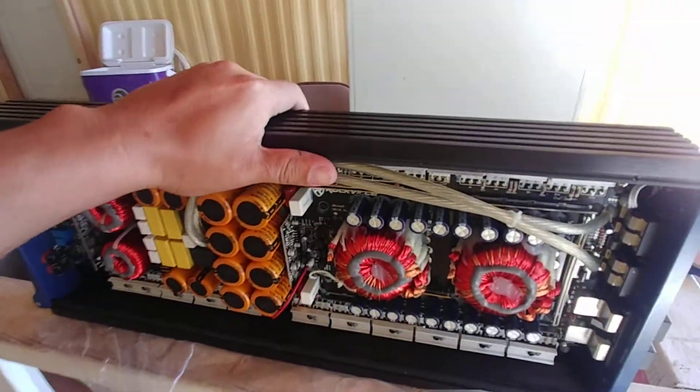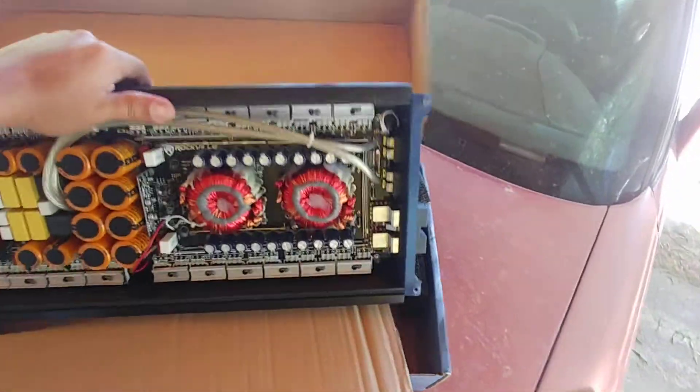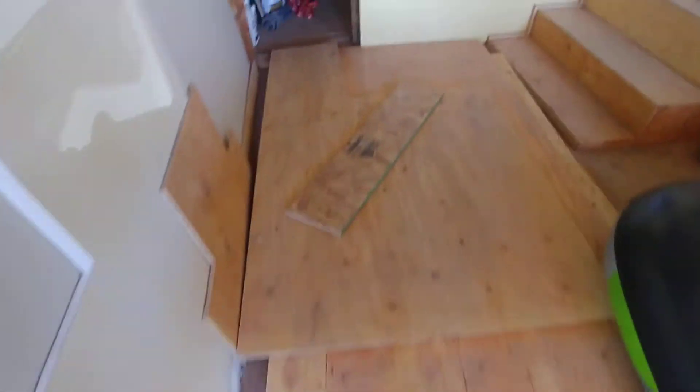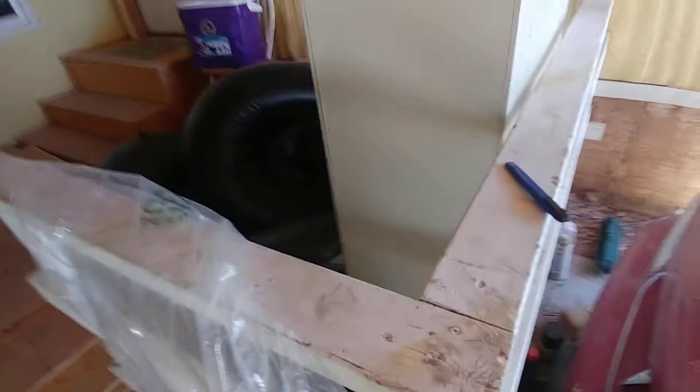I also want to show you guys something else that I got. A while back I bought something that I guess I shouldn't have bought, but whatever. Going into my storage — I got the NEP Audio Advance 12, that thing's a beast too. Anyway, I got this bad boy right here — oh, she's heavy.